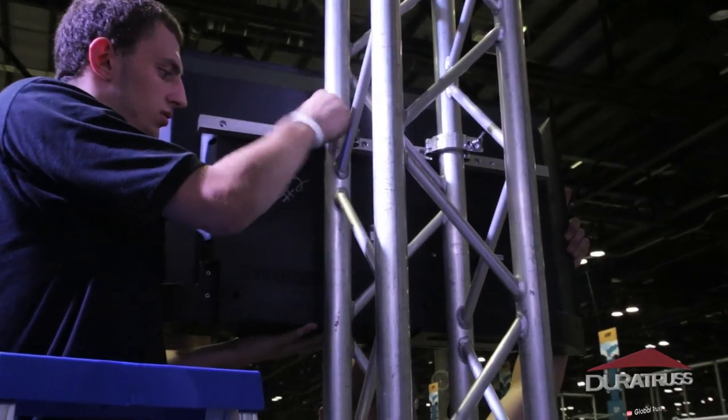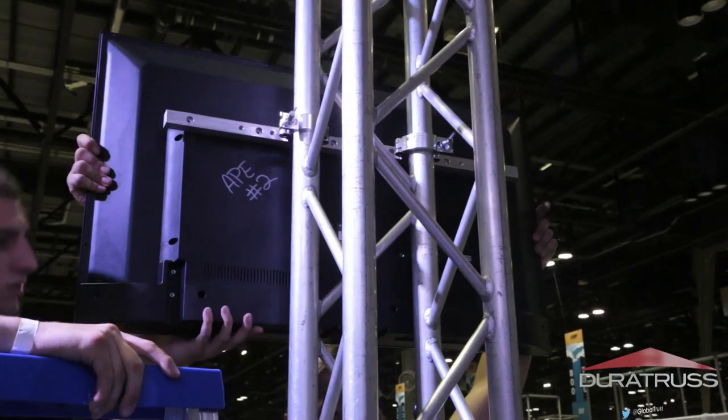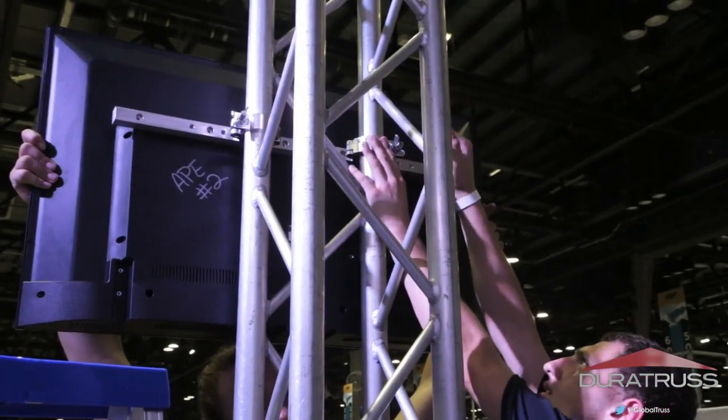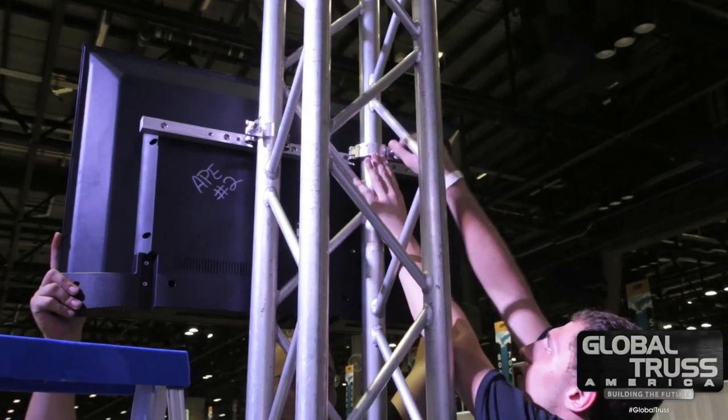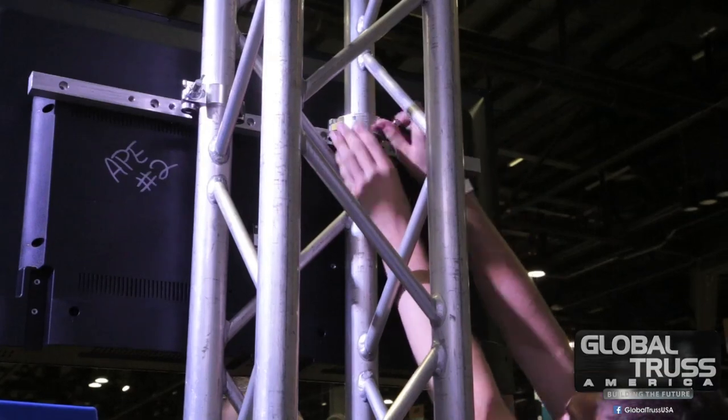As far as projection screens, if you want to hang anything else to it, I always tell people make sure you use common sense. This is not a bar to do pull-ups on — it's made to hold TVs. But because of the unique drill pattern, you could hang a projection screen. I'll be doing that in a later video as well, so make sure you guys subscribe to see that.